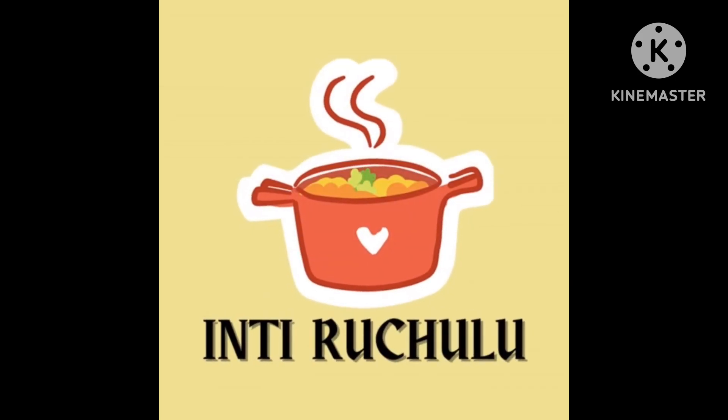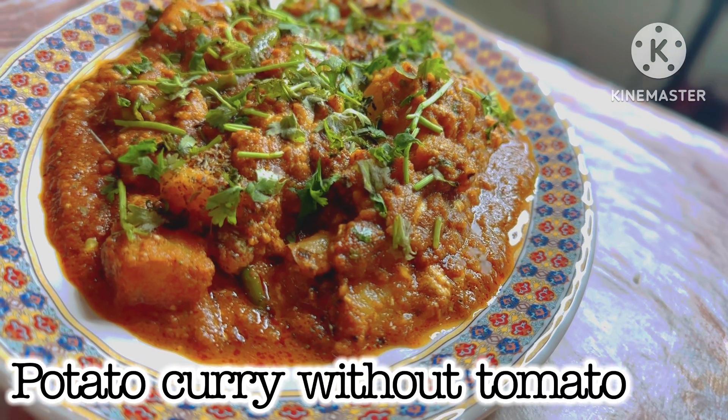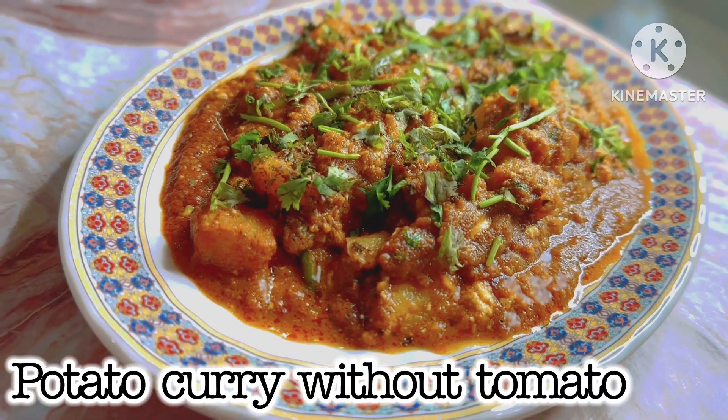Hello, I am Divia. Welcome back to Intruchulu. This day, I am going to show you the recipe for tomatoes and tomatoes.